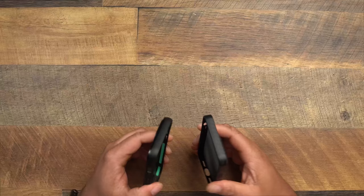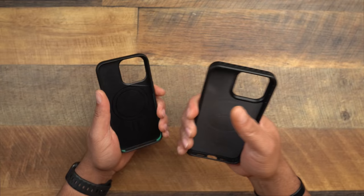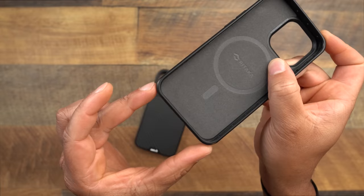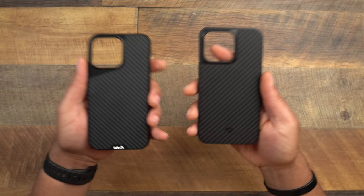So I give a point to the Pitaka for the felt liner, and a point to the Limitless for the shock absorption — which is great for drop protection. I don't rely on drop ratings from websites because any phone can break regardless of case. That said, I'd probably give the Mouse more protection credit due to its shock absorption material and overall more rigid feel. The Pitaka does have reinforced edges, though, which helps.